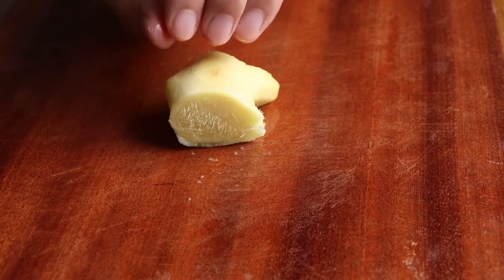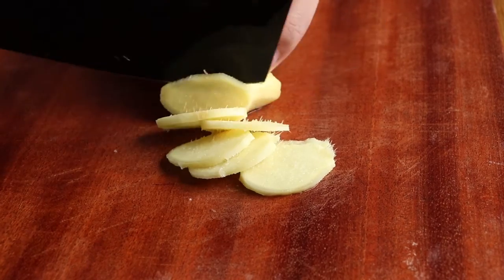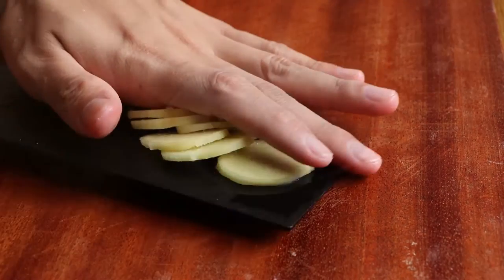Second, we should prepare 6 slices of ginger for this recipe. Then save them for later.